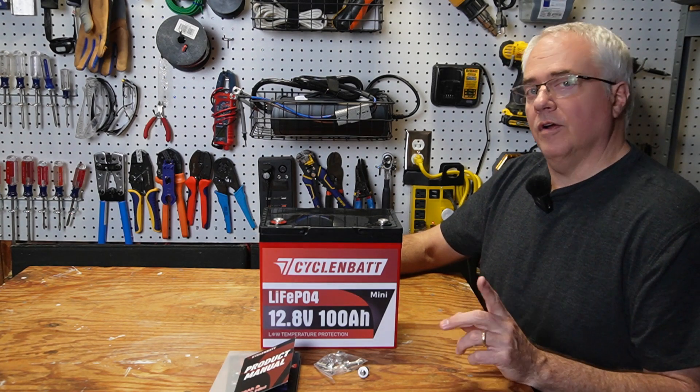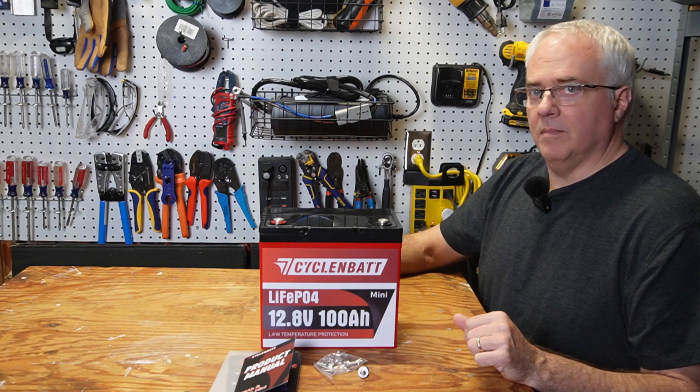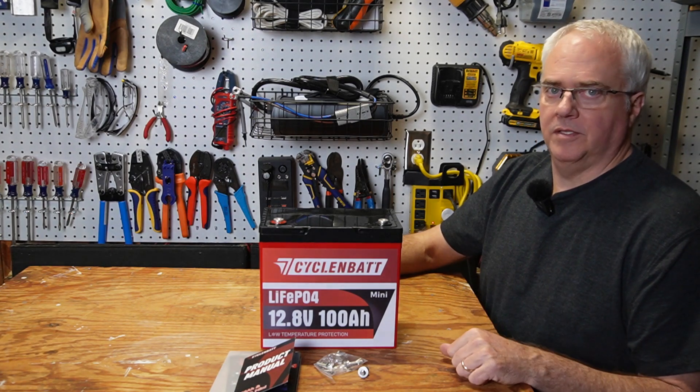That wraps up this video. I'd like to thank CyclinBat for sending me this battery for review. If you enjoyed the video, please press the like button so YouTube will recommend it to more people, which will really help out my channel. Thanks for watching.